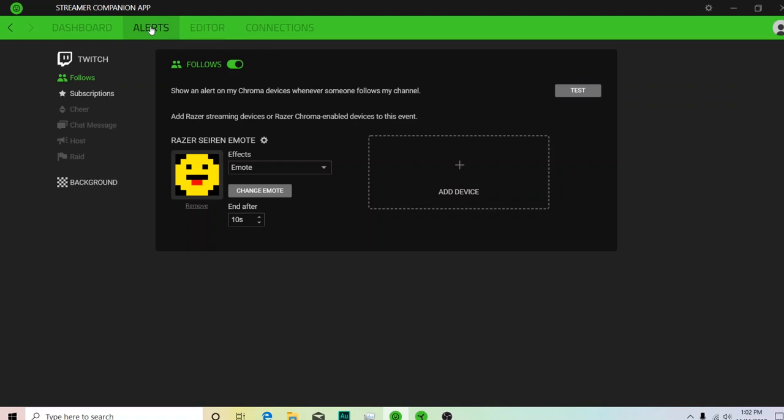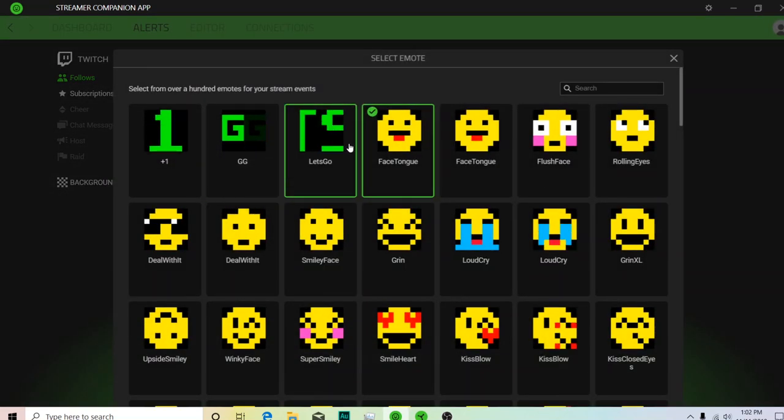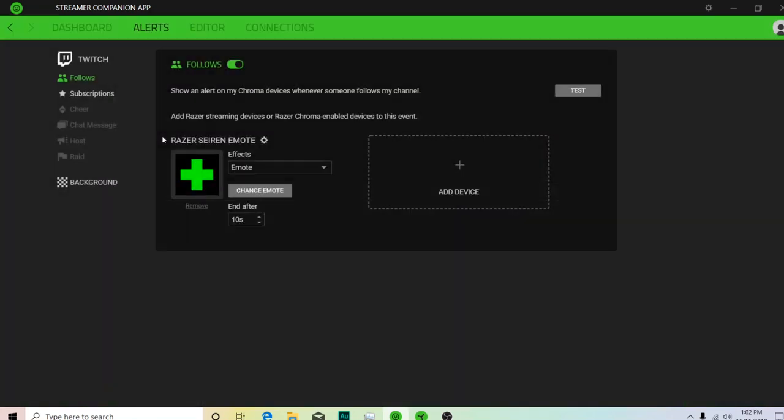Popping over to the Alert tab, this is where you can actually set something up. On the Follows alert, you can see the emote that popped up when I hit the Follow test. We'll remove that and start from scratch just to show you how to set it up. Go back to Follows, turn it on, add a device. Obviously we want the Siren. They also have the headphones and then all your different Razer Chroma devices — you can actually include those here too, which is pretty cool. We'll click on the Siren Emote and then this is where you can change your emote to whatever you want. They have a lot already built in. We're just going to do the plus-one for Follow, and we can test it — and as you can see, it's popping up on there.